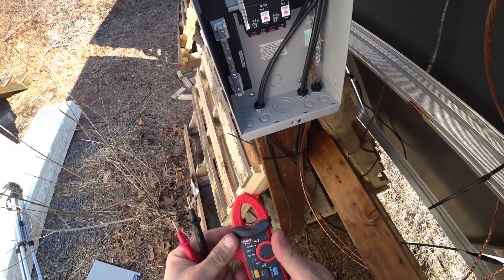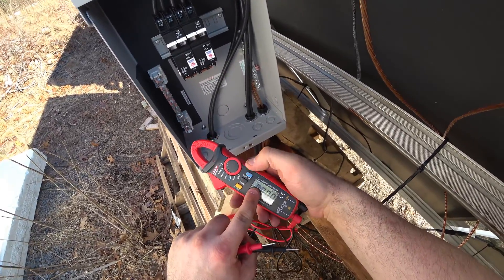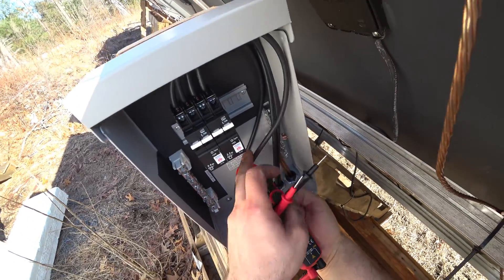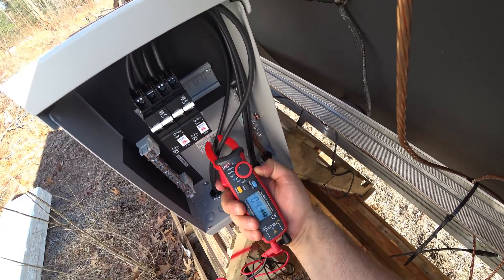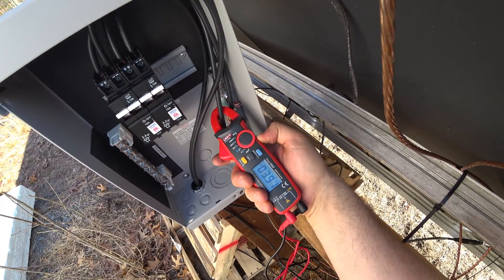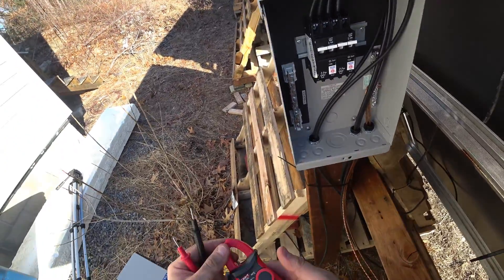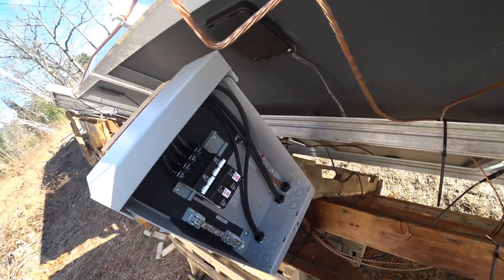Let's check amps. I love this multimeter because I can actually switch it from AC amps to DC amps. This is on one line — 4 amps. And on the other line, another 4, 3.9. Awesome. Both lines are running and the heater inside is drawing power.